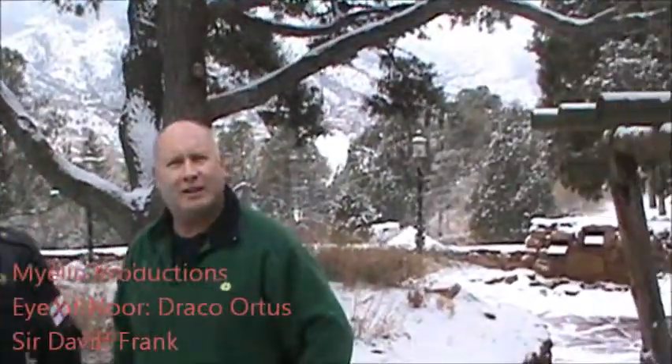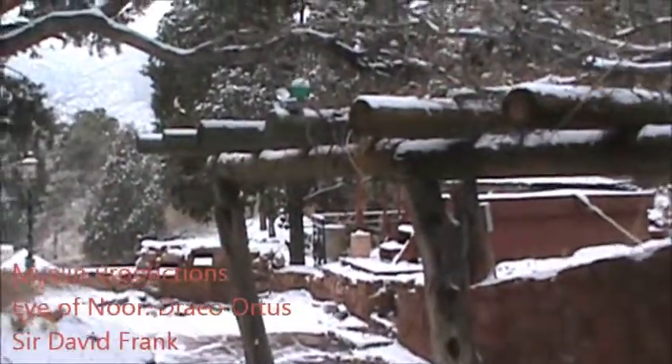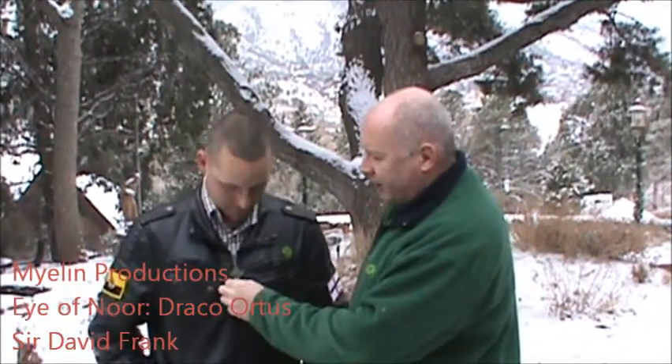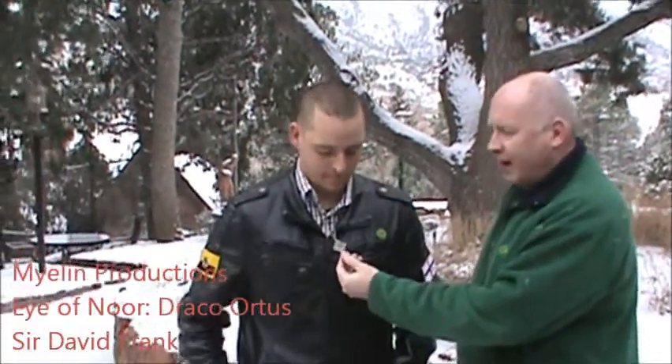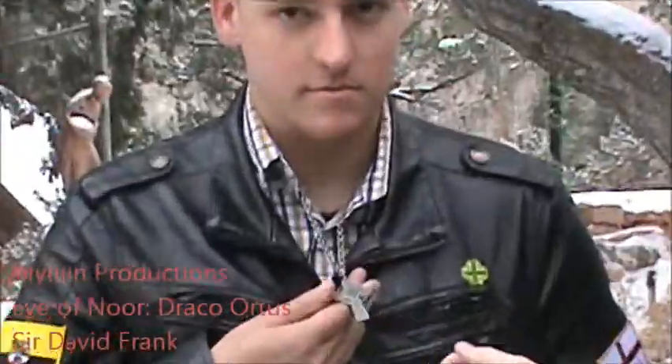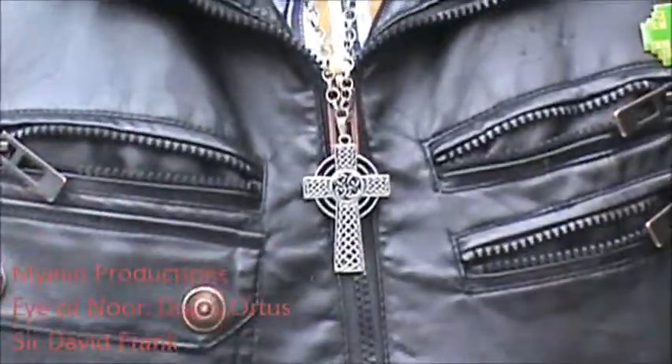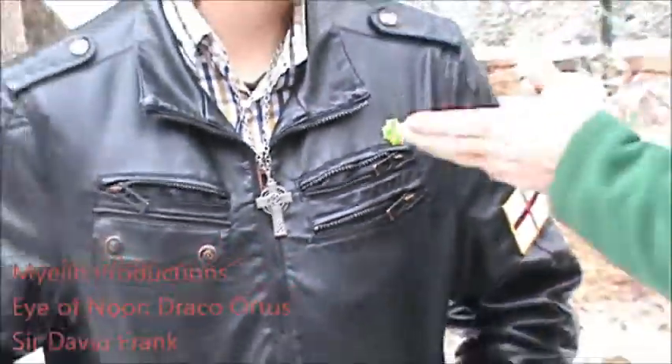We're here outside in the wonderful winter snowery — I don't know if that's a real word or not, but that's okay, I'm an executive producer, I get to make that stuff up. So here we are, wonderful place — did a lot of filming here, a lot of training here. And by the way, this is one of the original pieces done for the Eye of Nor Vampire series, Draco Ortis Dragon Rising, moving by Fleur the Bede, Ms. Jennifer Tate Foot. David, why don't you tell us a little bit about the movie?